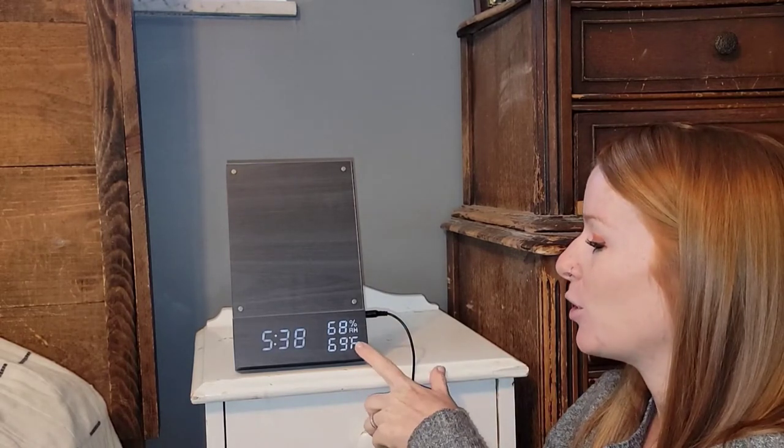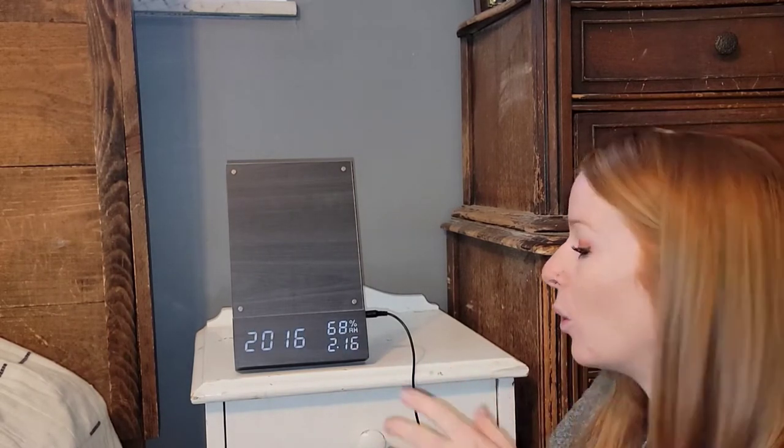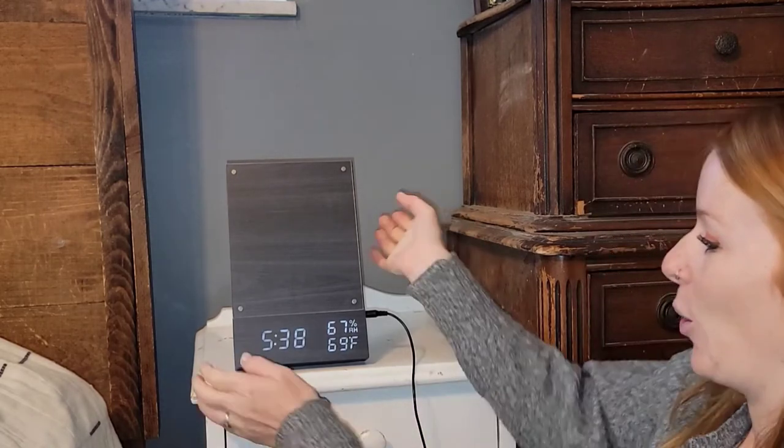It also tells you the temperature, which is really nice — my little ones always want to know what's the temperature today and what can I wear to school. It also shows the humidity. You can also choose a 12 or 24 hour clock format, which is really nice.